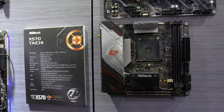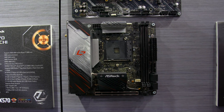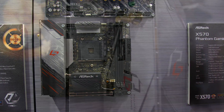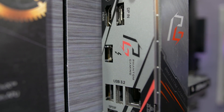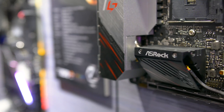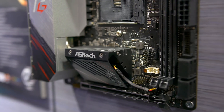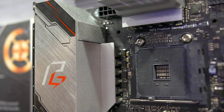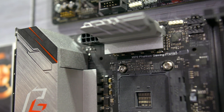Another board that might interest you is the X570 Phantom Gaming ITX-TB3, which steps down the VRM to a 6+2 phase design — not sure on the components used here. The big inclusion is Thunderbolt 3; this is the only X570 board of this form factor we've seen with Thunderbolt 3 support, which is really cool for those wanting a super compact system with high-speed device connectivity. It also uses an Intel LGA mount for the cooler, because the standard AM4 mount is too large and prevents ASRock from doing as much with the mini ITX form factor.